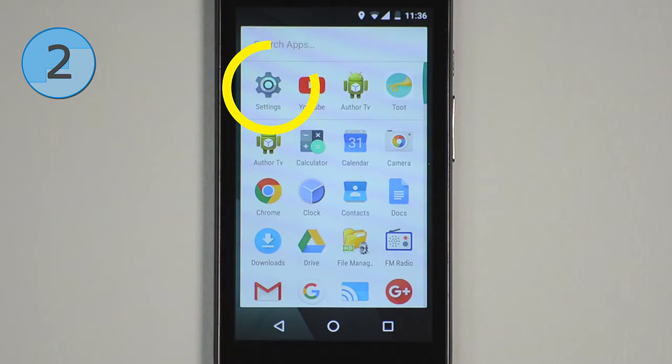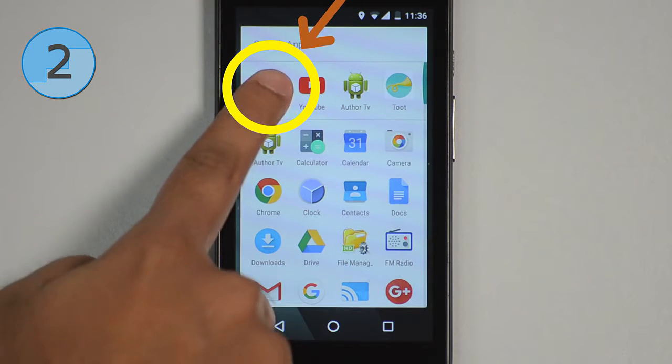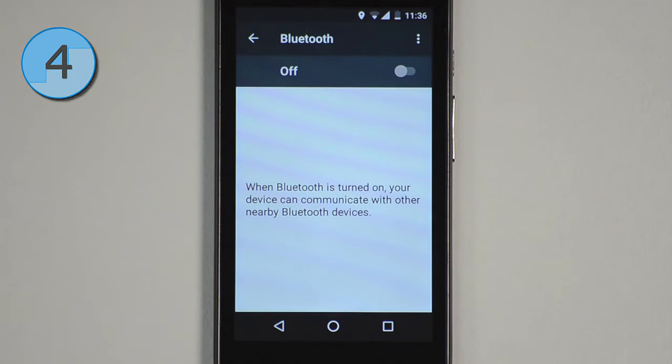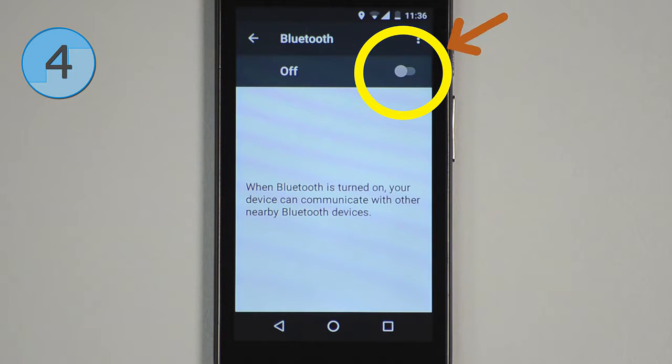On your Android phone, tap Settings. Tap Bluetooth. Slide the switch of Bluetooth to the ON position.